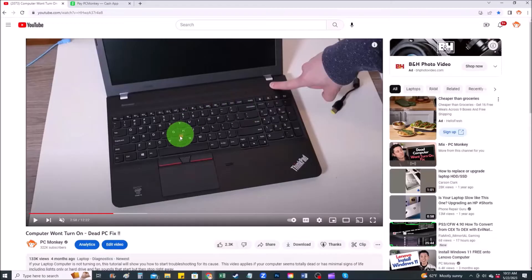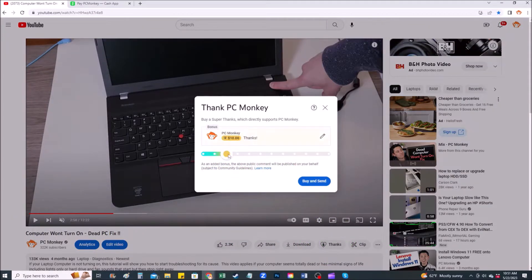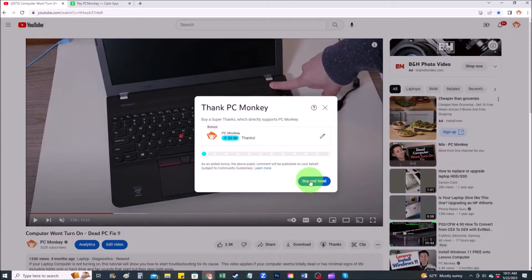For those of you who would like to support the channel a little more, you can leave a tip and there are a couple different ways of doing that. First, right below the video to the right-hand side, you'll see the Super Thanks button — you can click on that and select a tip amount. Second way, you can use your Cash App, find me at dollar sign PC Helper, and you can leave a dollar amount and even leave a little note.